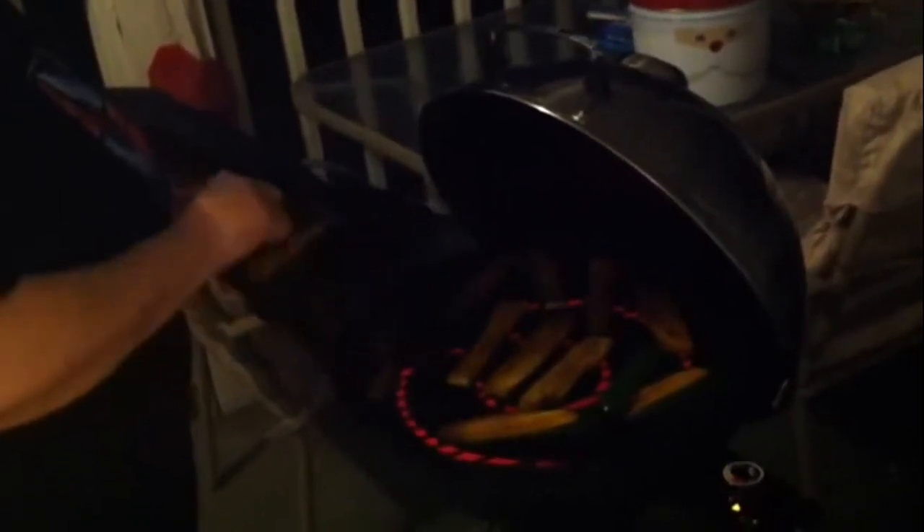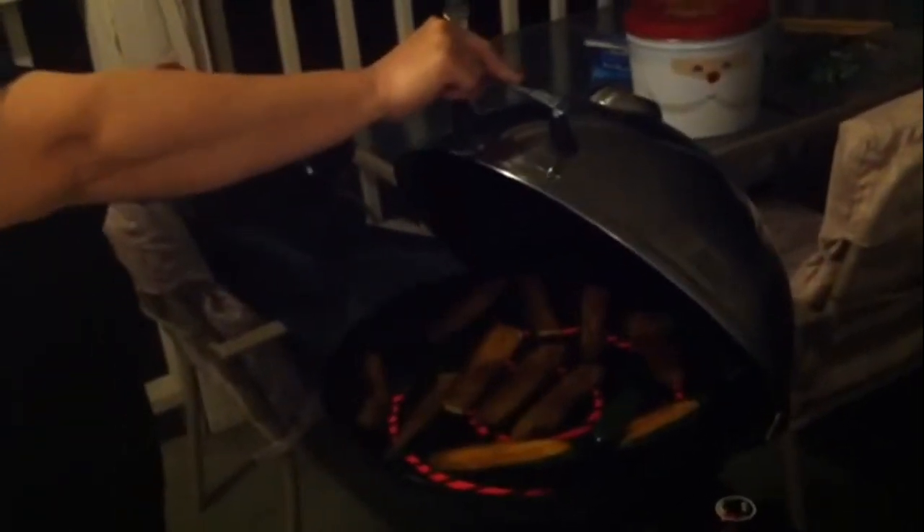I've had people say, 'Oh, I've never tried it like that before, it's so good — how would you do that?' It's simple and it's very easy and it's very healthy. Okay, let these grill and I'll be back when I take them up.